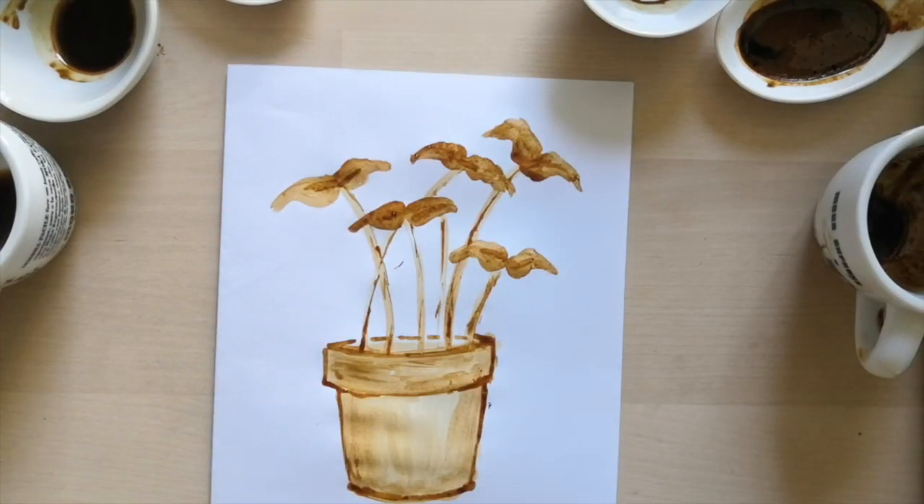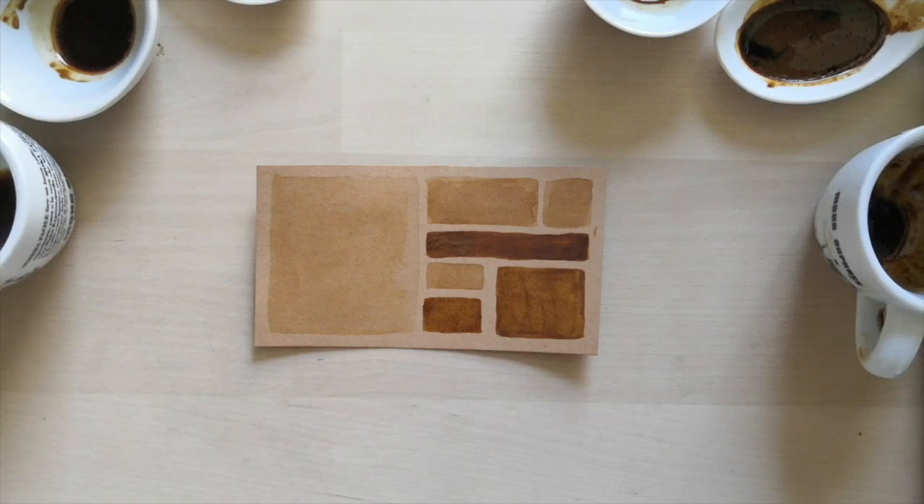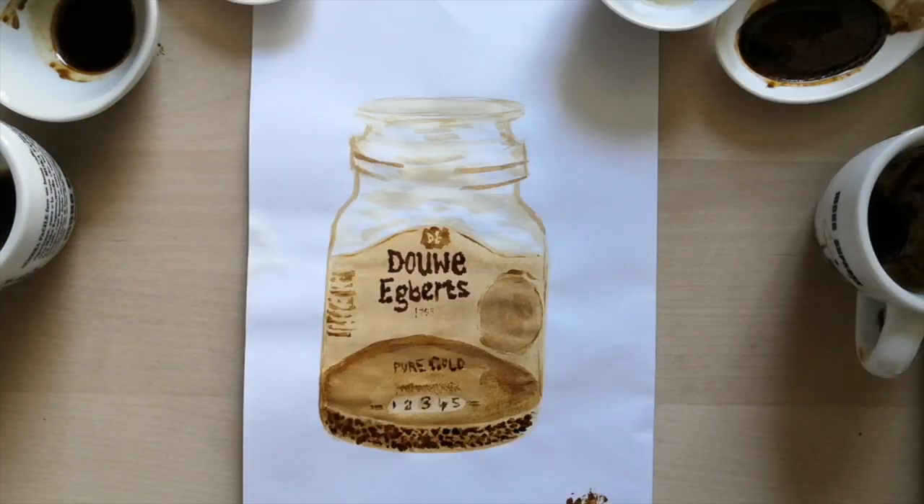If you are inspired by any of the tips I've shown you today, please do share with us — we love to see your creations.